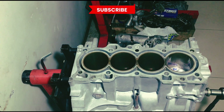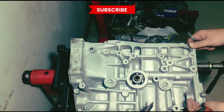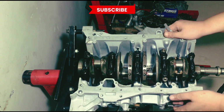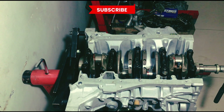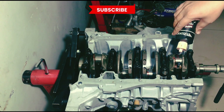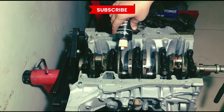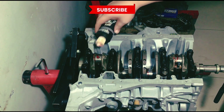Now we turn the block for the rod caps. We'll take off the lock first, then put the lock back in and then the rod cap. Apply assembly lube on the journals once again, so that it's well lubricated. You can never have too much assembly lube when you're assembling an engine.